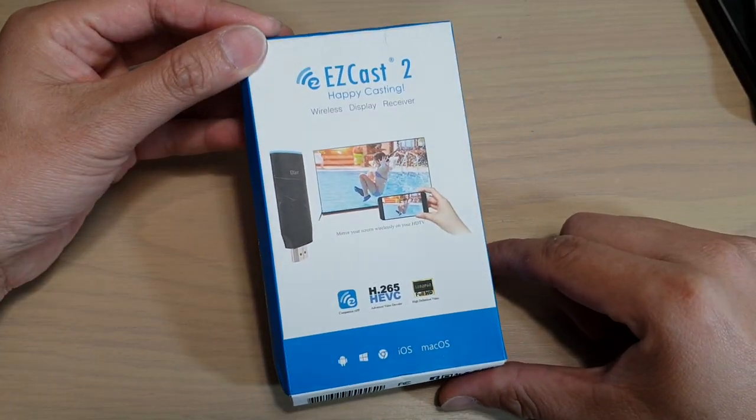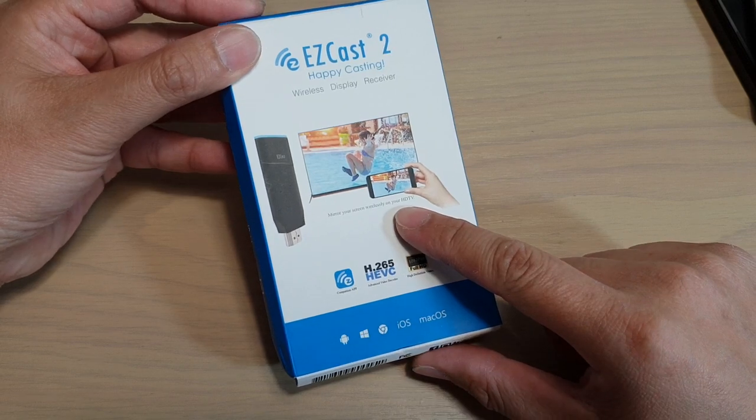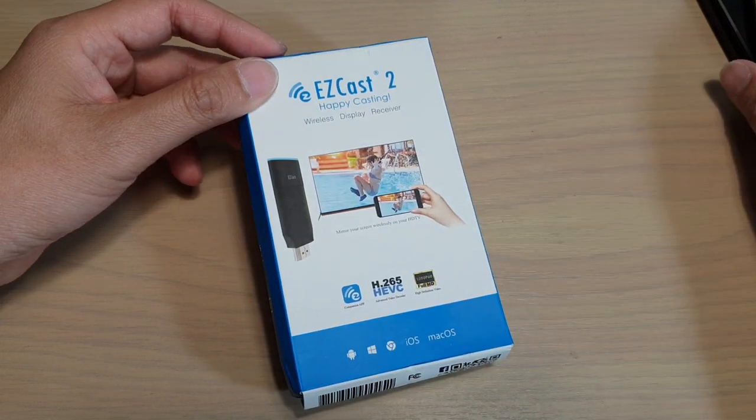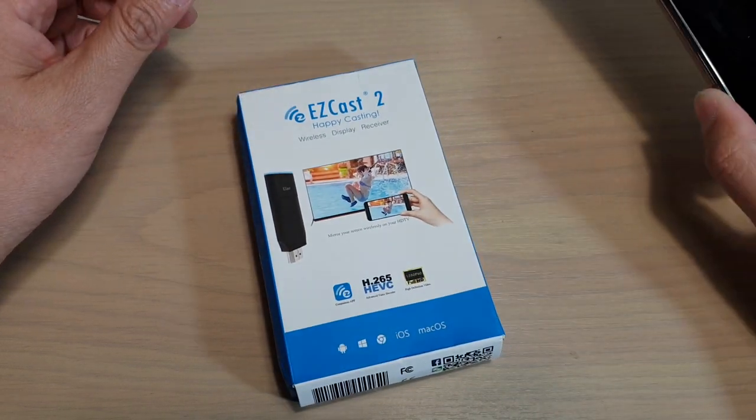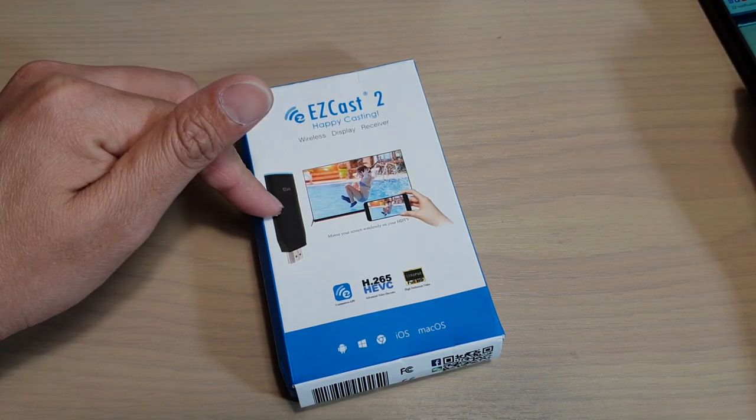In this video, I will unbox and review the EZcast 2. With the EZcast 2, you can stream videos and photos to the screen from your mobile device directly to the TV with this wireless device.